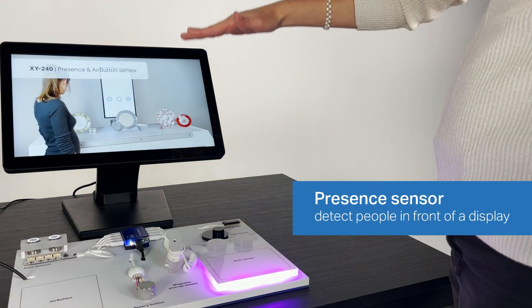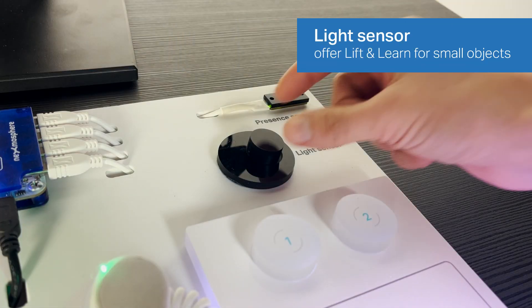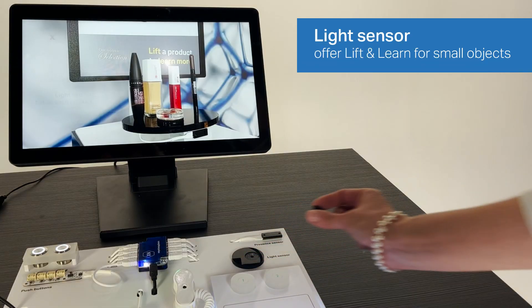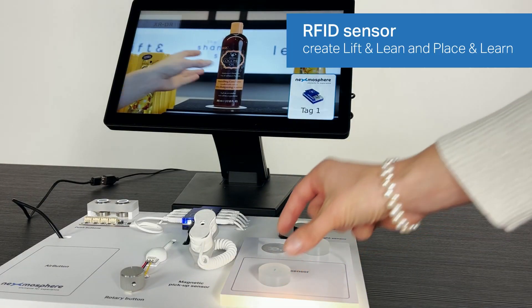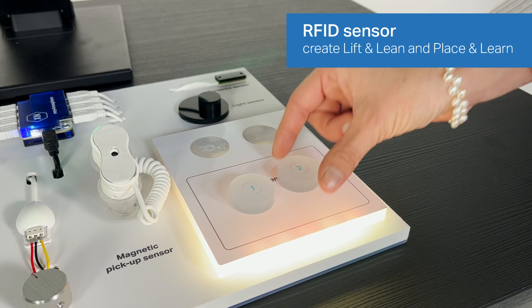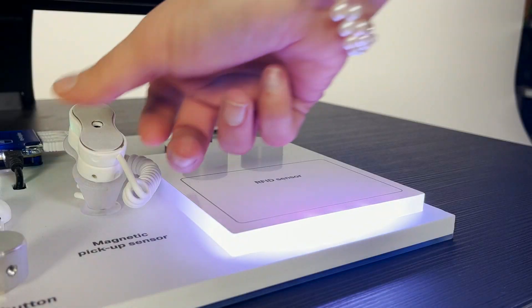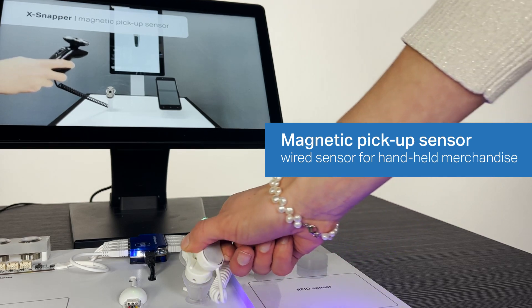A presence sensor, used to detect people in front of a display. A light sensor, ideal for creating lift-and-learn applications for small objects such as cosmetics. Our RFID sensor, used to create our well-known lift-and-learn and place-and-learn applications. A magnetic sensor that detects the pick-up of handheld merchandise such as shavers or phones.